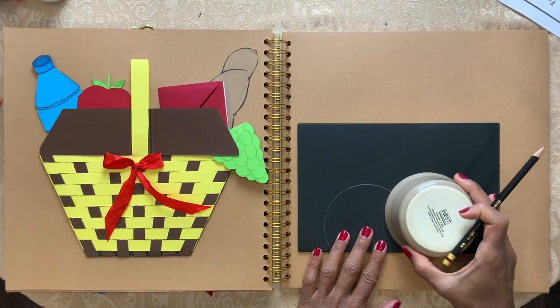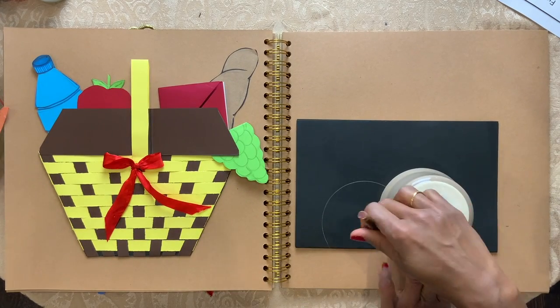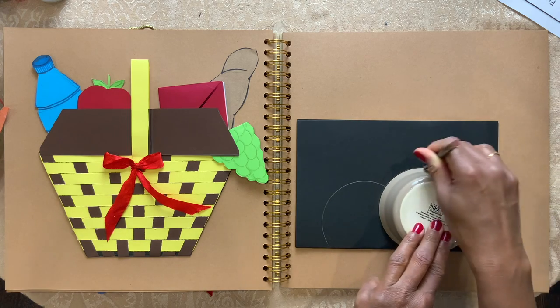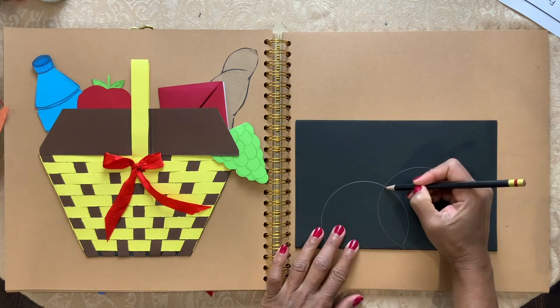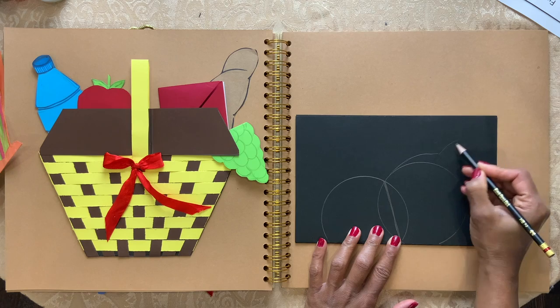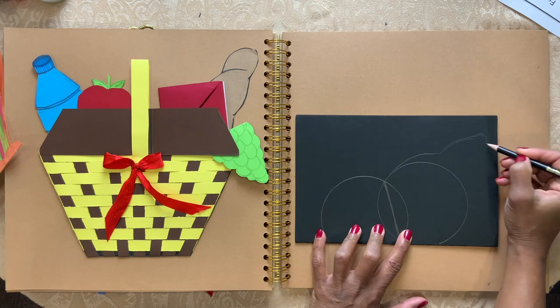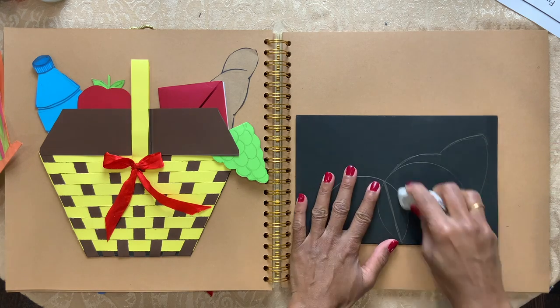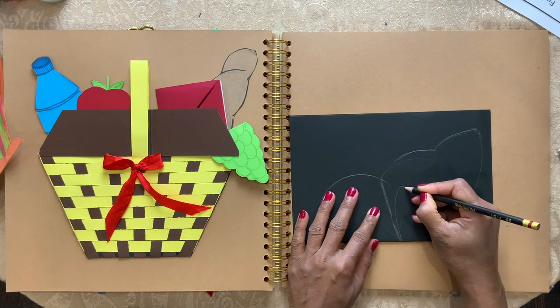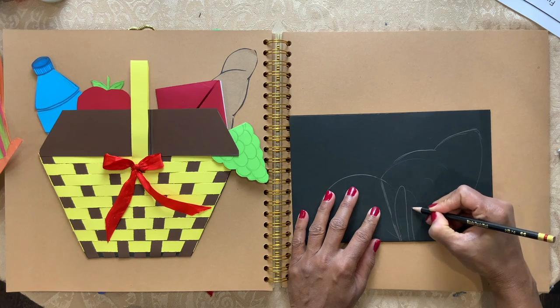The second one, overlap it and trace the whole bowl on the sheet. Connect those two dots and extend this part like that. I'm going to erase the extra lines and draw some shapes from the folded end.